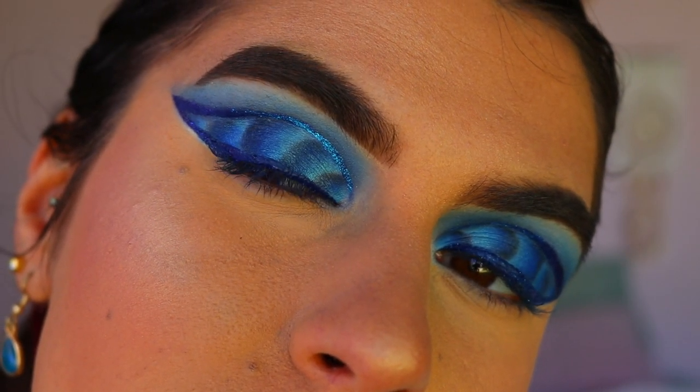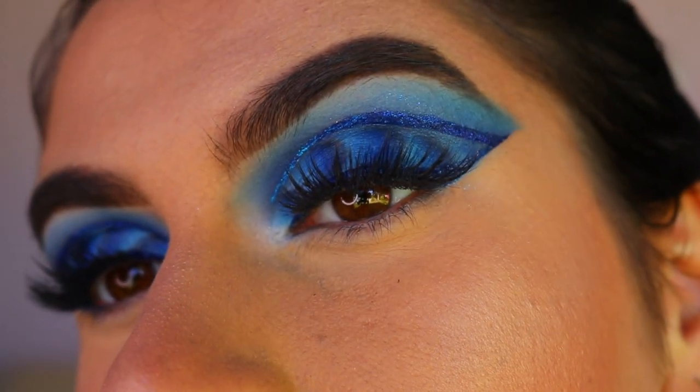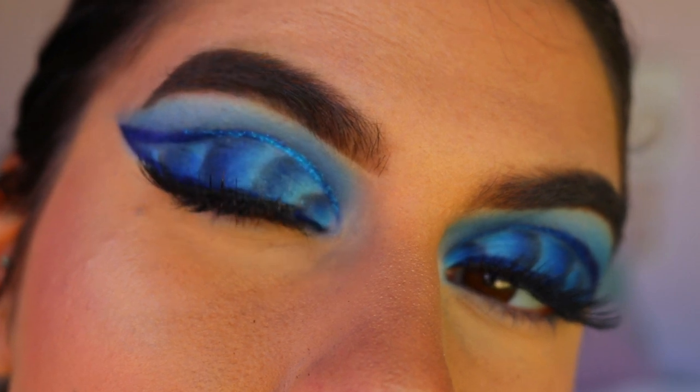For lashes, I'm going in with Feisty from Annitude — such a beautiful pair of lashes. They're my favourite at the moment: shorter on the inner corner, longer on the outer corner, and they don't obscure too much of the eyeshadow, so they're just perfect with this eye look.